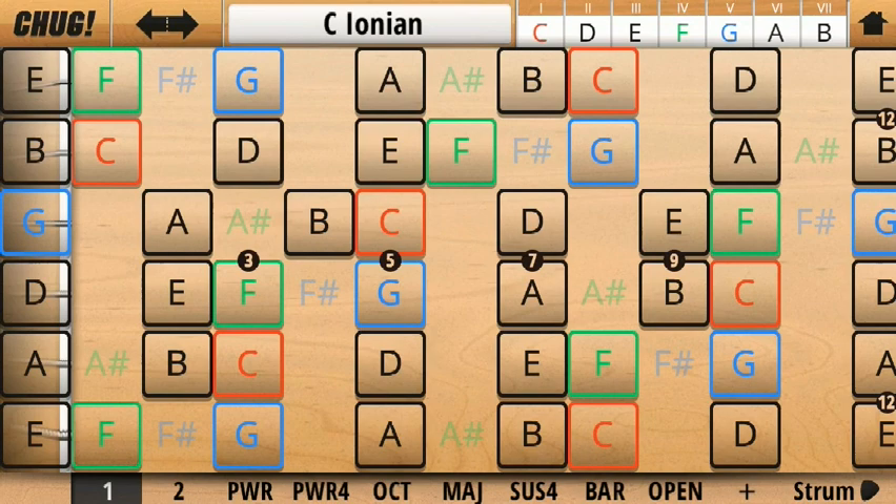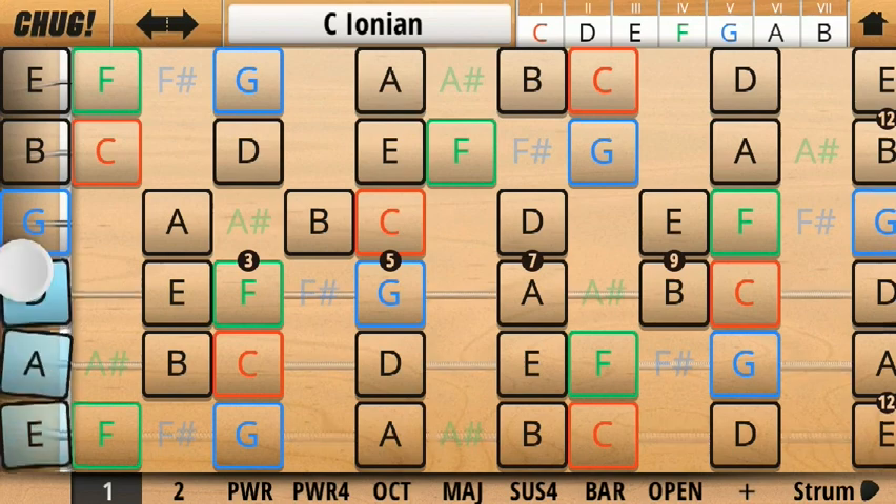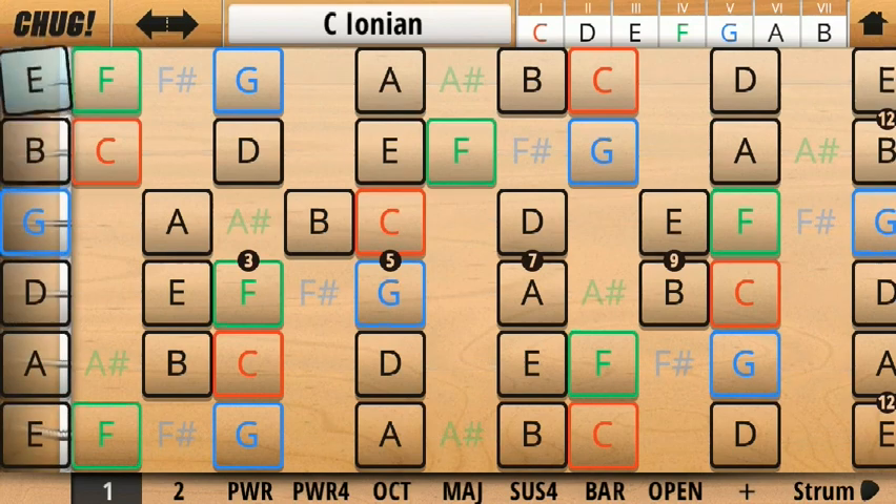So what we're looking at here is a virtual fretboard. We have the strings moving upwards and we have the different frets moving across. To play a tune, you simply touch the relevant frets.